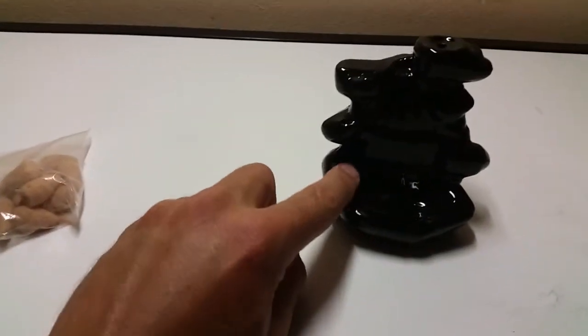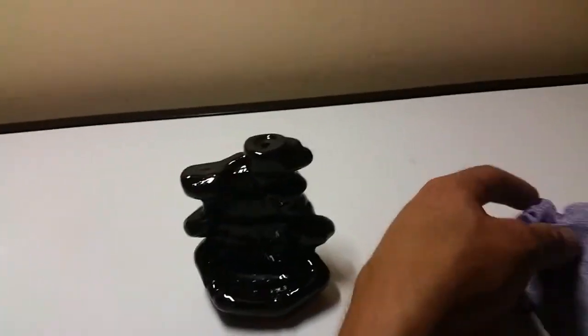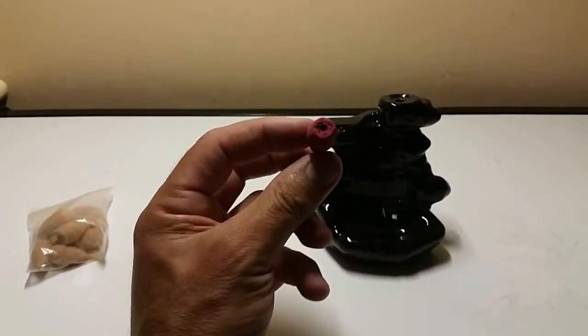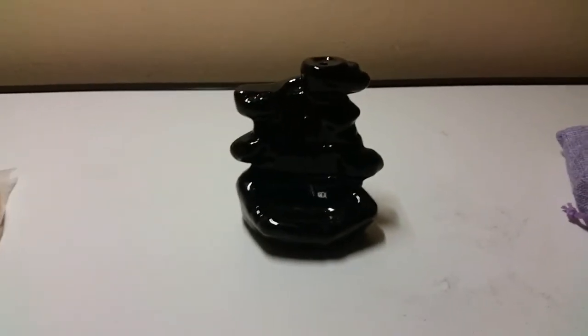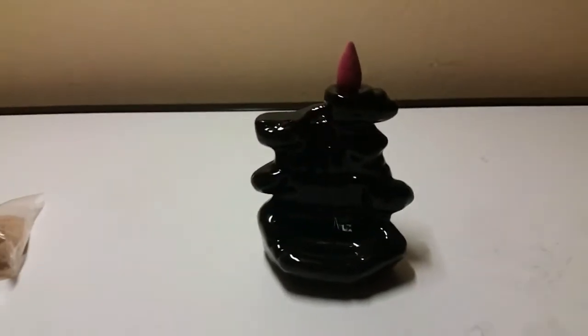I think there is another hole down here somewhere where you can put one of those incense sticks, but that's not what this is all about. I'll take one of these cones out — the scented ones — and show you what they look like on the bottom. As you can see, there's a little hole on the bottom of the cone, and apparently when you light this cone and sit it up on top, it's meant to create a cascading waterfall of smoke. I'll stick it up the top there and get our trusty lighter.